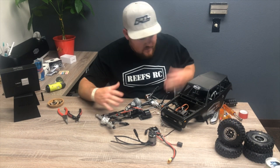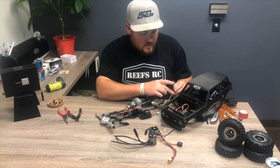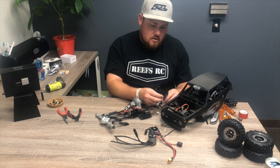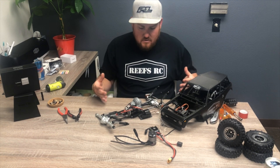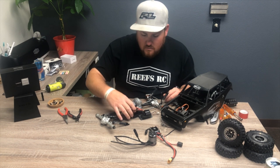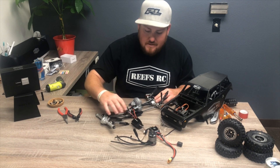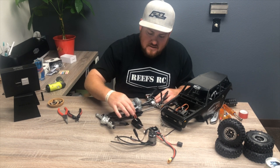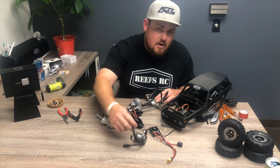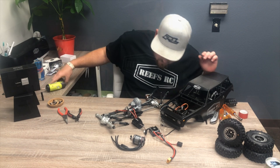After all that's done, this is kind of how you should end up. I forgot a couple things — you're also going to need to remove the steering link from the servo and remove the pan bar to get to this configuration. Now we're going to go ahead and take off the gear cover and remove the stock motor and stock ESC. I like to keep these connected because this gives you the wire length you'll need when soldering. I try to run wire as short as possible.